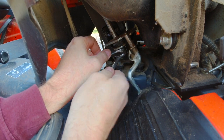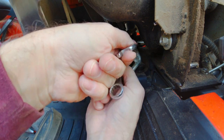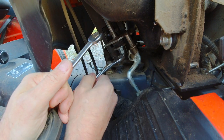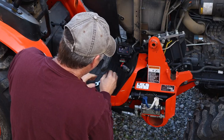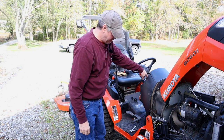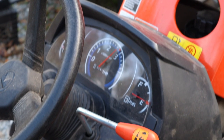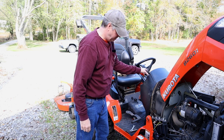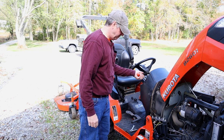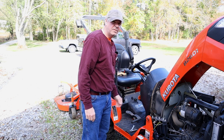Back off that lock nut, tighten that one. There's maybe a quarter of a turn. I don't want to go too much. Give it a little try. Very nice.